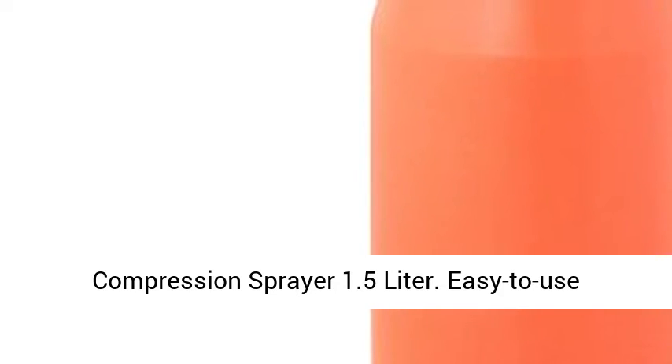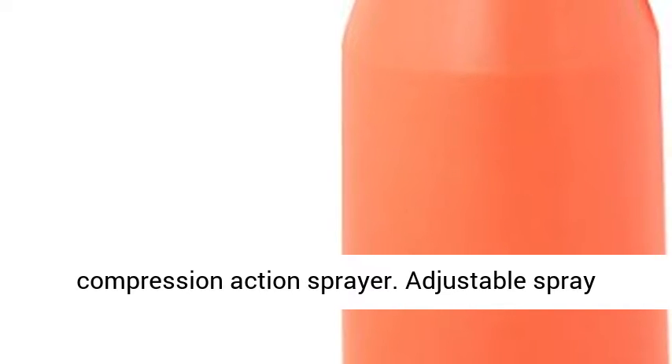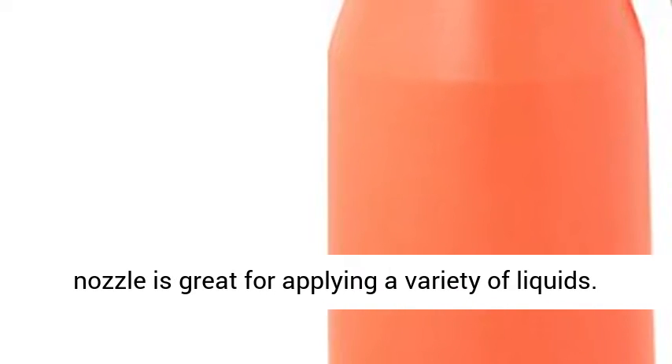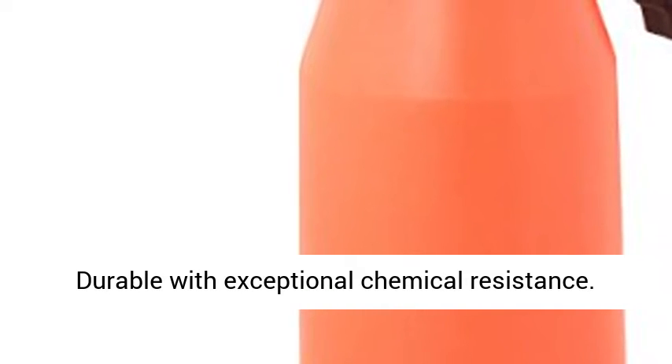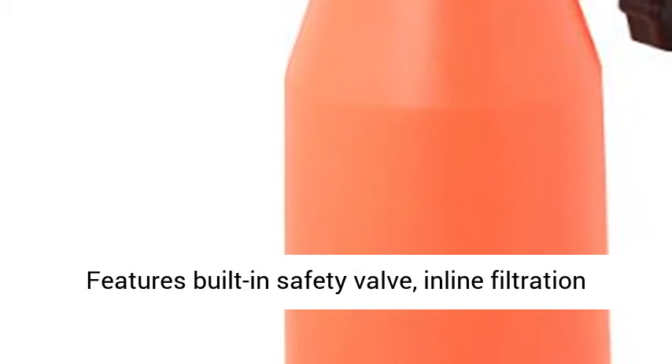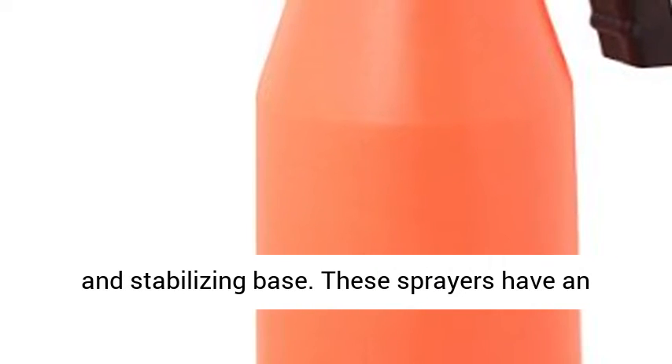Compression Sprayer 1.5 Liter. Easy to use compression action sprayer. Adjustable spray nozzle is great for applying a variety of liquids. Durable with exceptional chemical resistance. Features built-in safety valve, inline filtration, and stabilizing base.